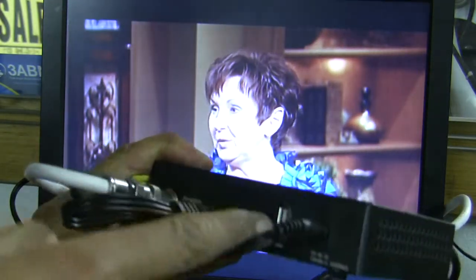Feel the USB port right there? That's where you want to plug in your flash drive. The flash drive will plug in right in that little port, and you shall see on the screen a confirmation that you plugged in the USB device.